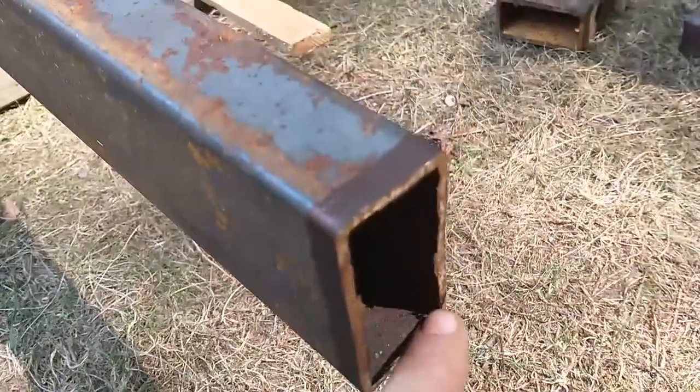I failed to show you all a close-up yesterday of how I was marking these. Can you see that little line in there? I use my big Sharpie and made that little line all the way around. You can't see it unless it's really in the sun, but it's right there. I try to cut just on the other side of it.